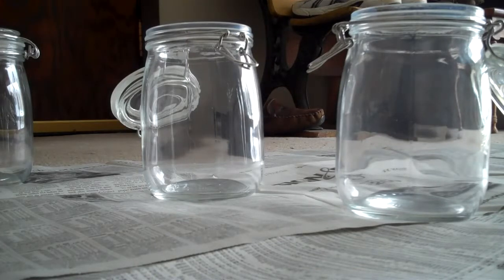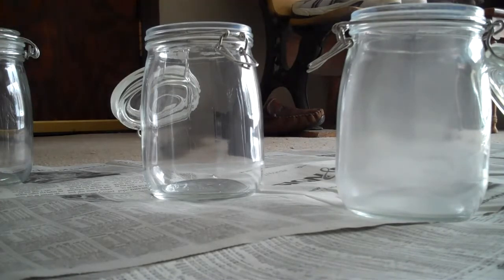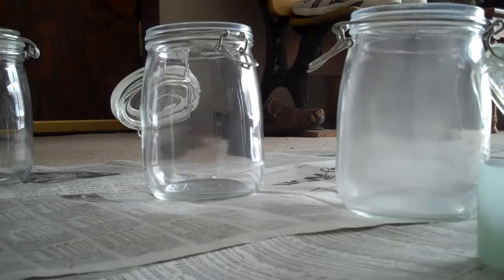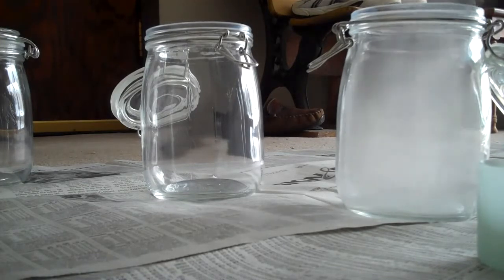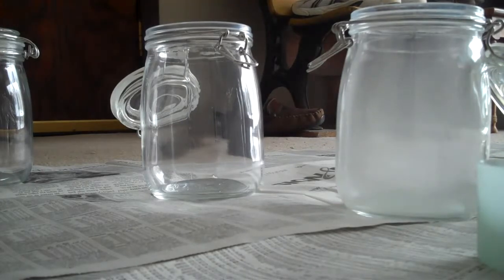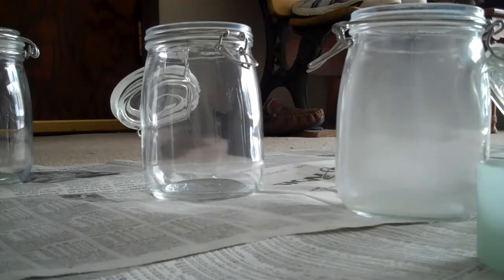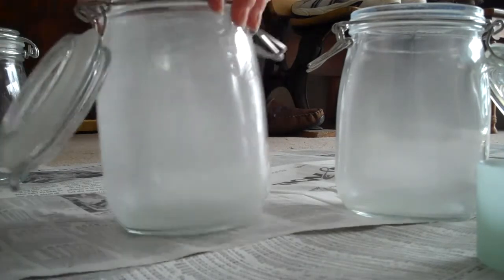To create the frosty effect, you spray some frosty glass spray into the middle of the jar, then you just let it dry. What you come up with is a jar that looks like this.